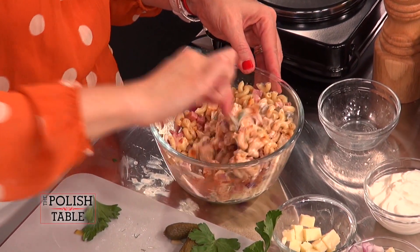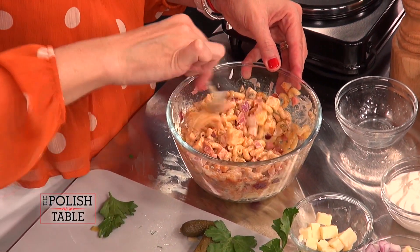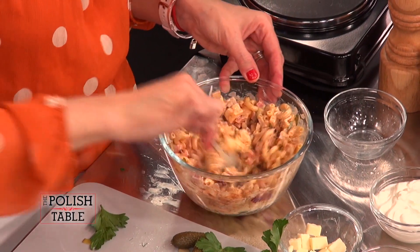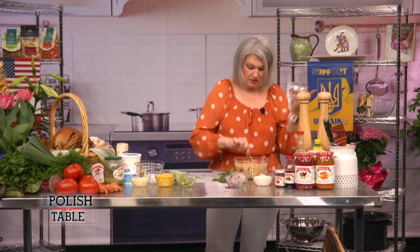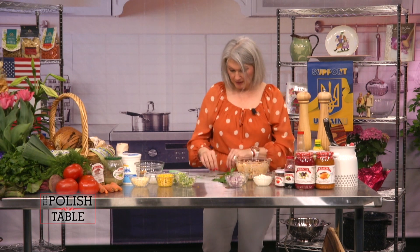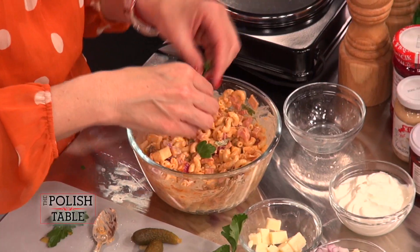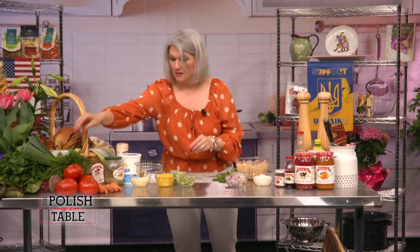Mix that together and put it in the fridge — we're going to serve it chilled. It's so pretty, so refreshing. You can have hot dogs on the grill with this; it's pretty versatile, just a pasta salad. Smells amazing. Add a little parsley just to garnish on top, and of course a little dill. Perfect, look at that — smells good, looks good. I love it.